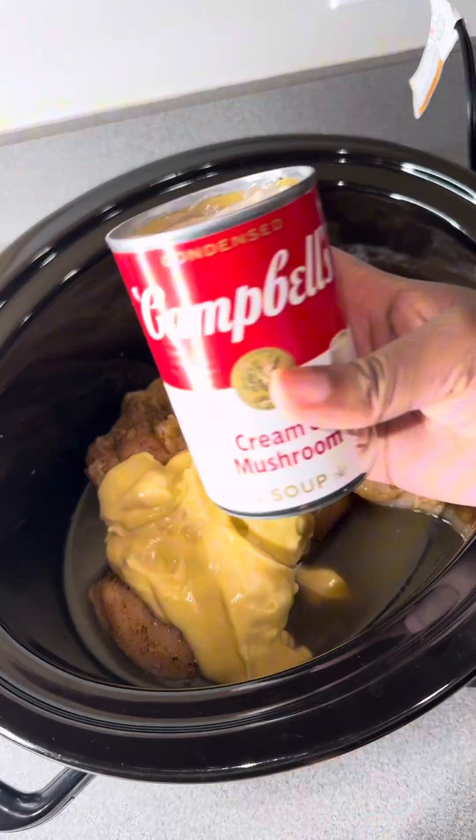After one hour of cooking on high, I went ahead and flipped the chicken over — it was starting to look good, but the chicken is not done yet. After about an hour of cooking, I went ahead and added my celery and carrots, then covered it back up and let it cook.